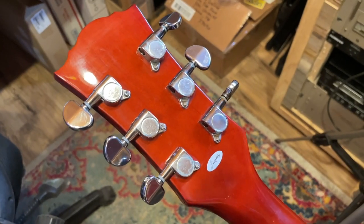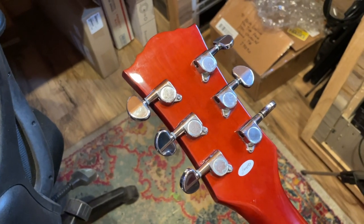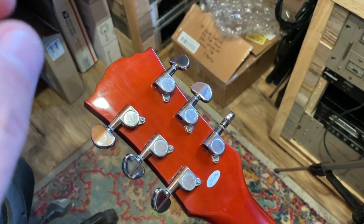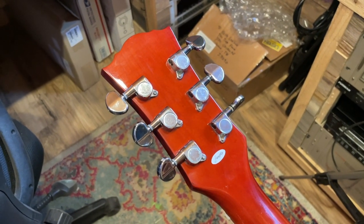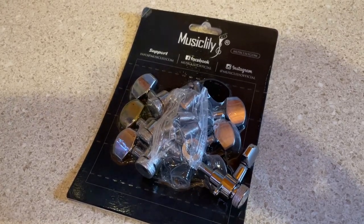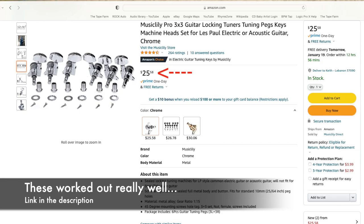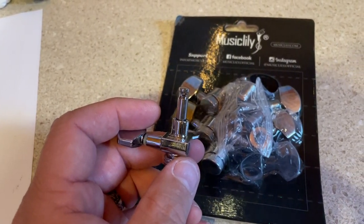One of the areas that this guitar could stand some improvement is the tuners — especially the D string tuner. It's really bad. It has basically a one-eighth turn spot in it where literally nothing happens, so it definitely leaves a little bit to be desired. I went and got some new tuners — very, very inexpensive locking tuners. I figured I'd give them a shot and see how they do. Worst case scenario, I've just learned not to use these. But if they turn out good, maybe I'll use them on some future mods.